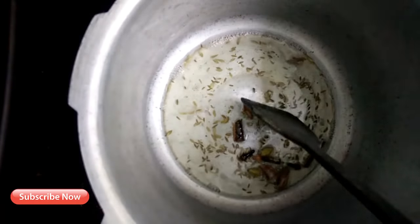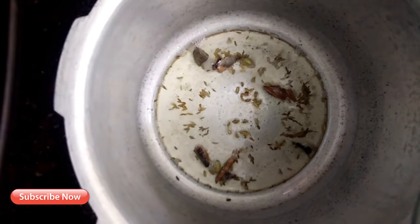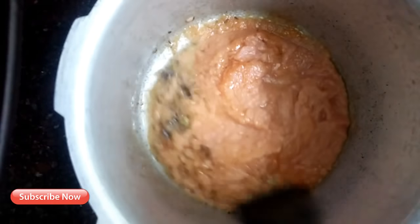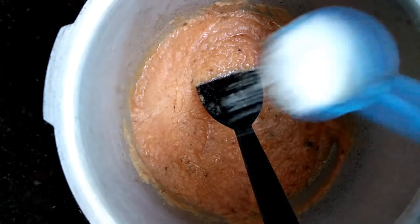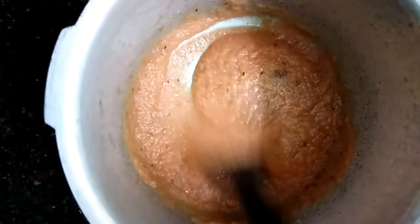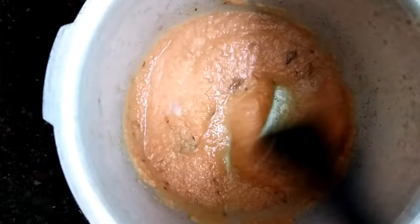I'm going to cut it in a small bit, cut it in the middle. I will put the paste on this. Once I use this, I want to add more paste. I will rub the paste on it, and it will taste a bit of the paste.